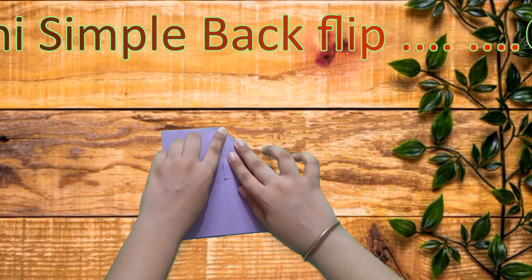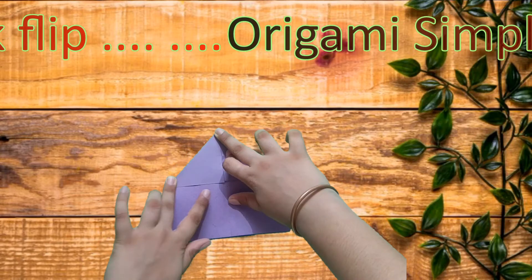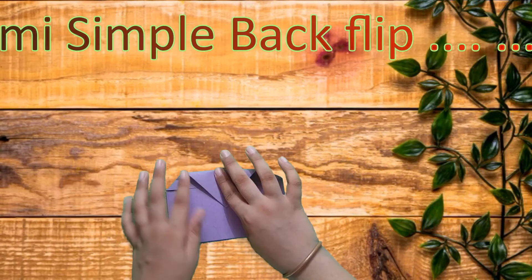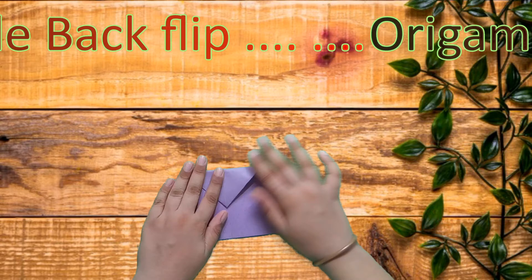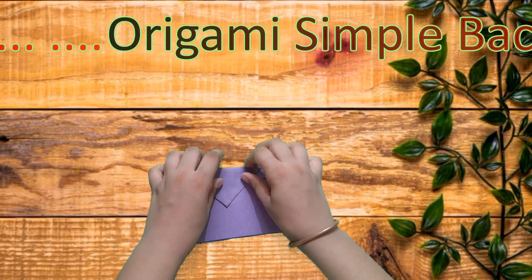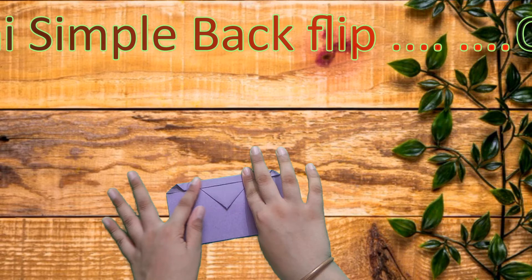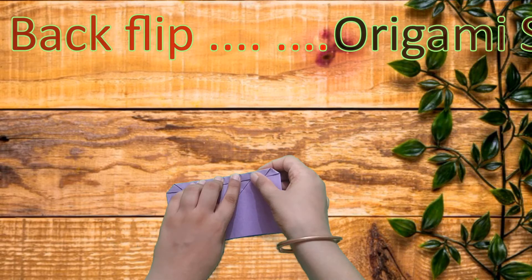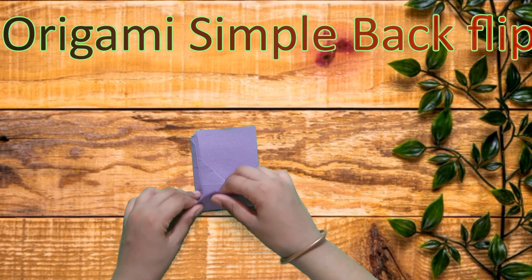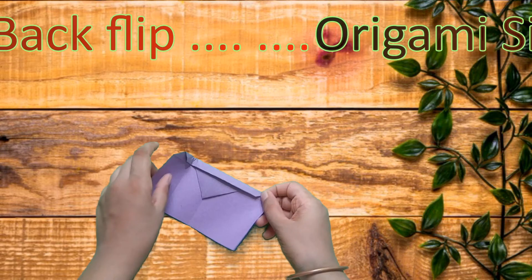Like this — keep this much space here, then fold this edge to this. Like this. Then fold this edge to the middle crease like this, and do the same with this side.